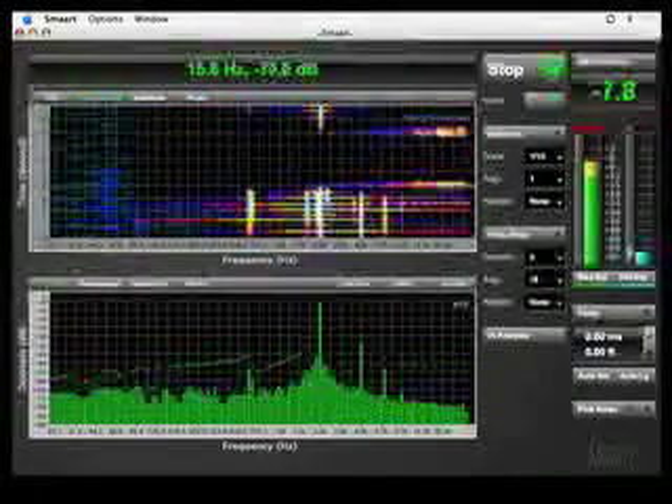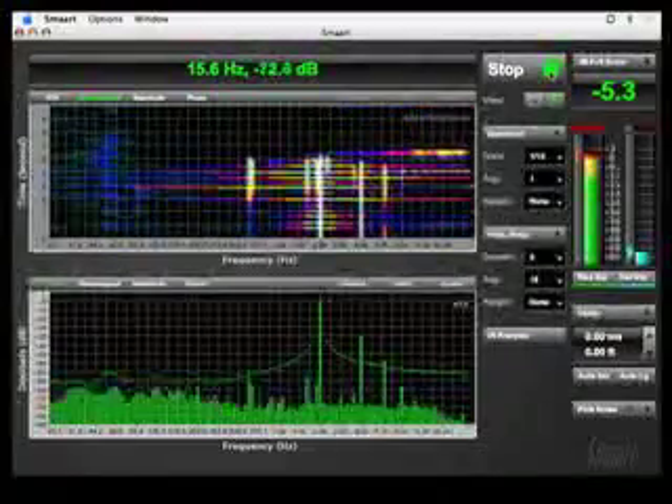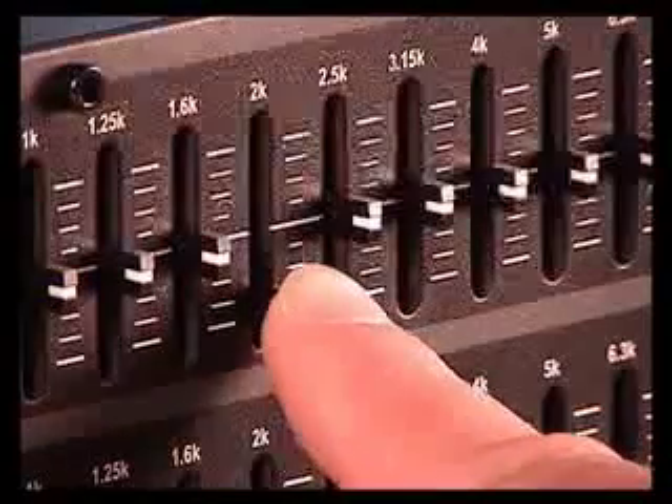Notice the white line on the spectrograph at 2 kHz where the feedback is occurring. Next, cut the narrowest band available centered on the problem frequency. The feedback should disappear.